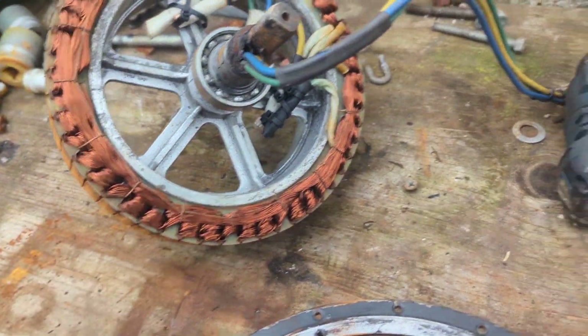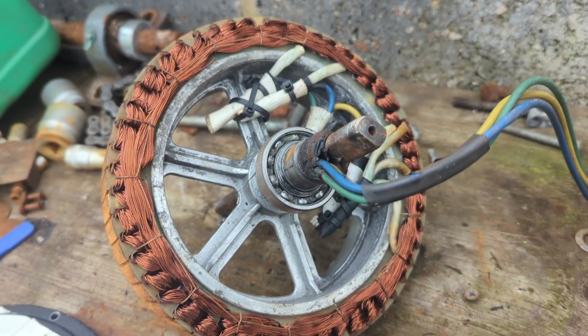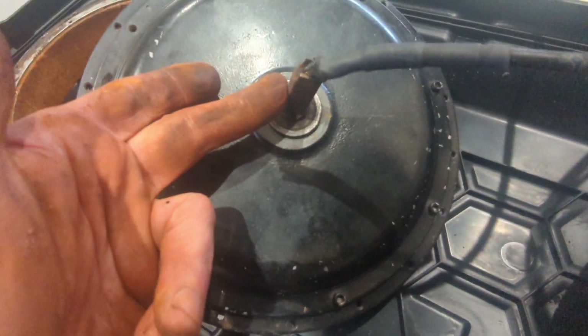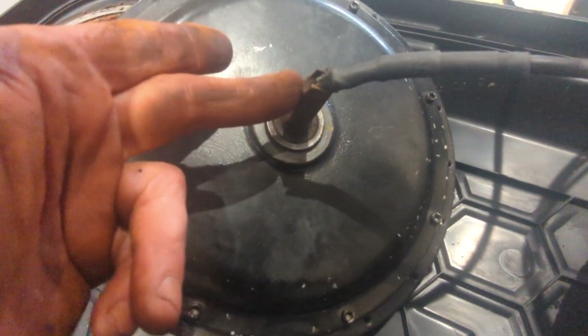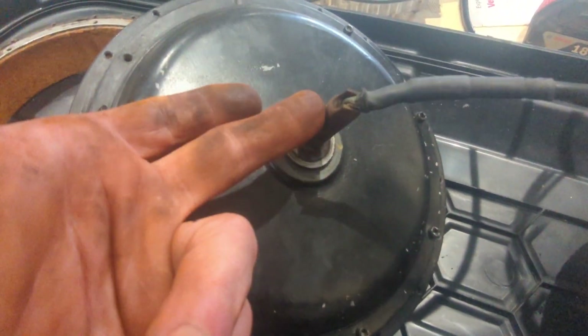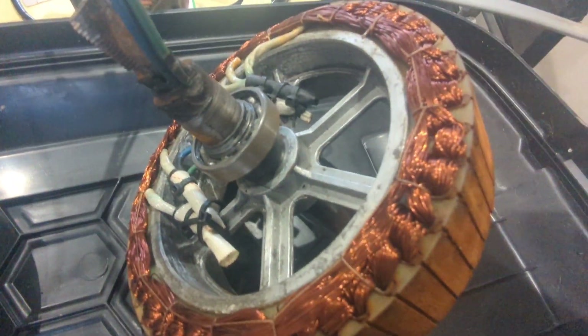I'm really hoping to have it running by the weekend again without spending any money. The other bearing is all good to go, nothing wrong with that at all. I'll be honest, I was planning to use the one kilowatt motor but it's just too much messing around — the shaft is too short — so I'll press on with this one for now and hopefully get that sorted. Cheers.